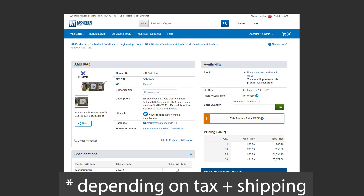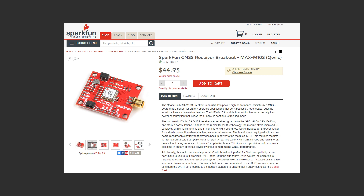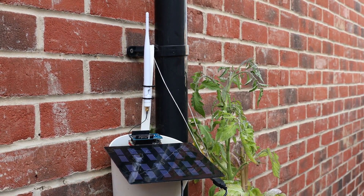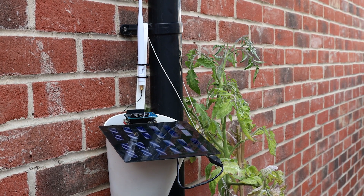On the surface it might seem like a steep price, but you do get a fair amount for your money — a MAX-M10S GPS breakout board from SparkFun alone runs over 40 euros. We have two projects designed with the Cicerone board, with detailed write-ups on our website linked below.